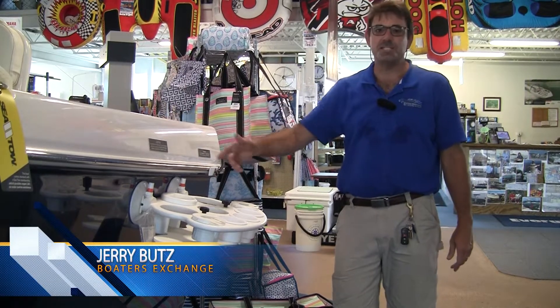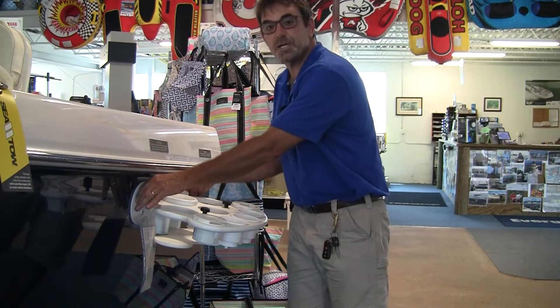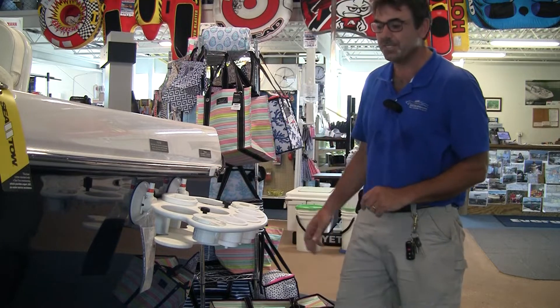Hey boaters, this is Jerry. We've talked about Sea Sucker before. These suction cups right here can hold up to 200 pounds a piece. Great products.